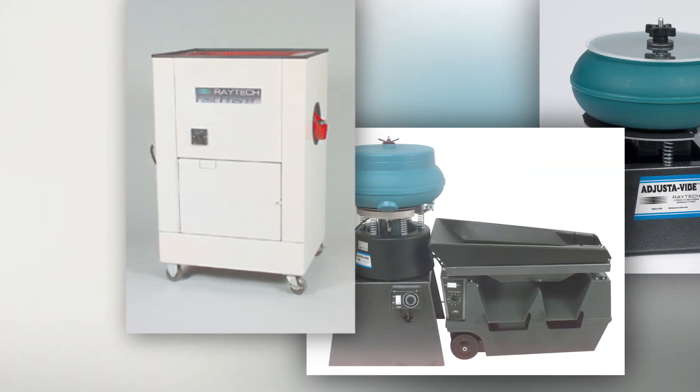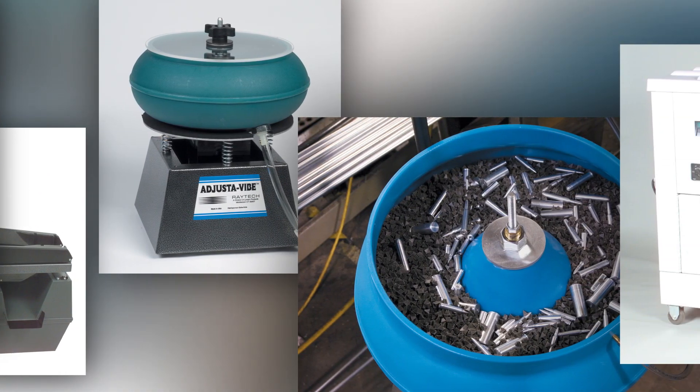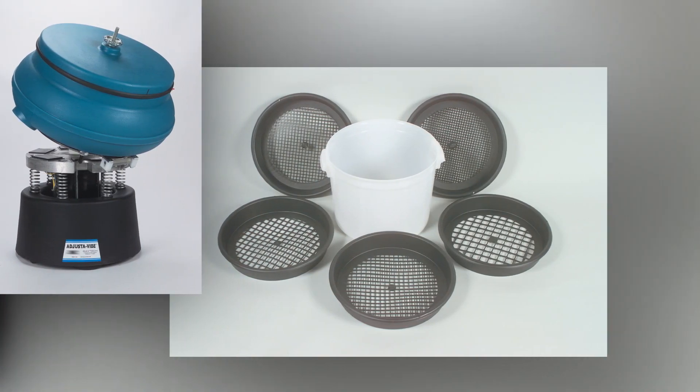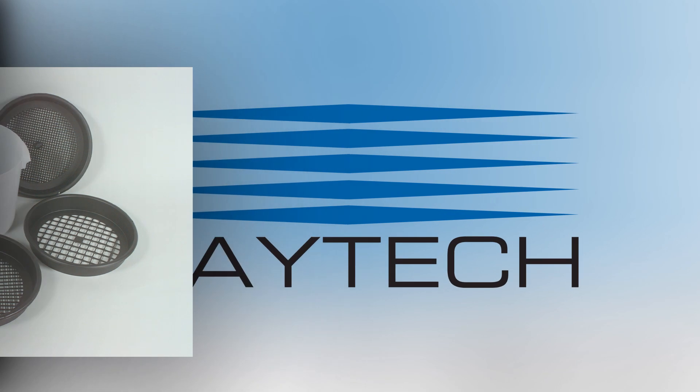Raytech Industries, a division of Lyman Products, is the oldest and largest manufacturer of benchtop mass finishing equipment and has been serving the needs of the metal finishing and gem processing industries for over 50 years.